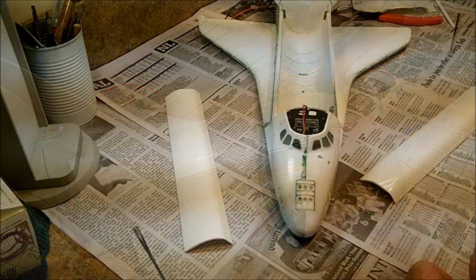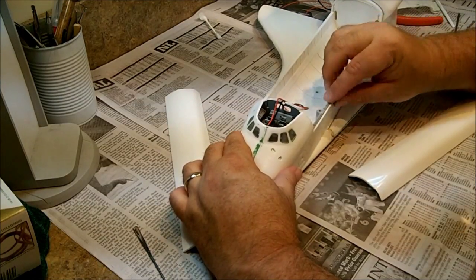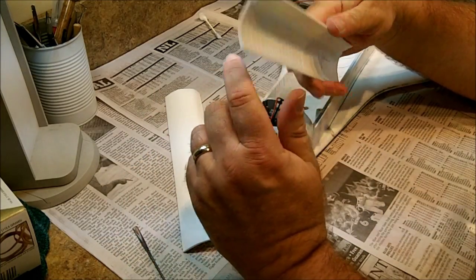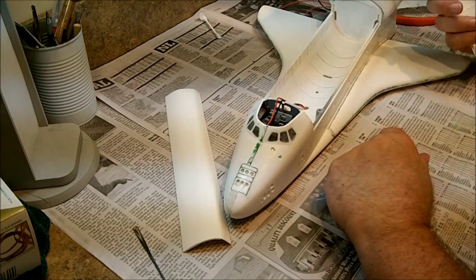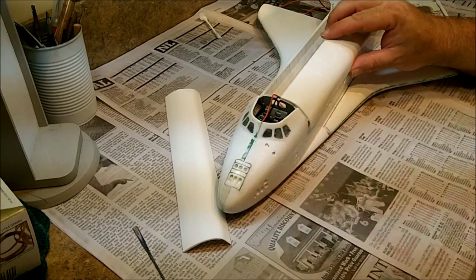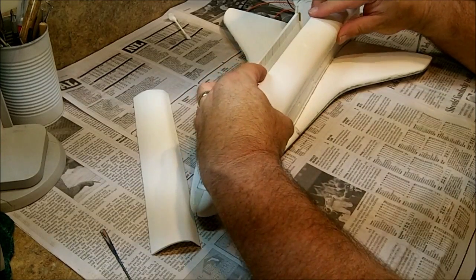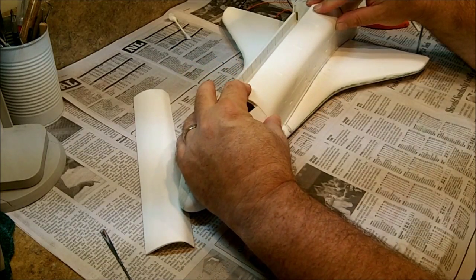Alright, real quick, a lesson learned. I put in this payload bay and I snugged it in nice and glued it nice. But as it turns out, these payload bay doors are really, really thick, so if you snug this payload bay in and set it on this sill here, then when you go to put the doors on, you get this kind of situation right here. Not good. So I had to break this loose. Thank goodness I had just done this, and now I'll be able to glue it all up together, and it should marry up like that, which is what we're looking for.